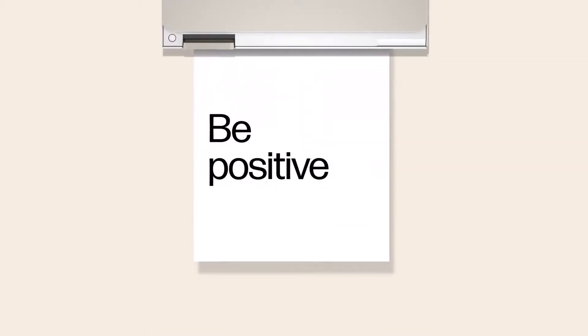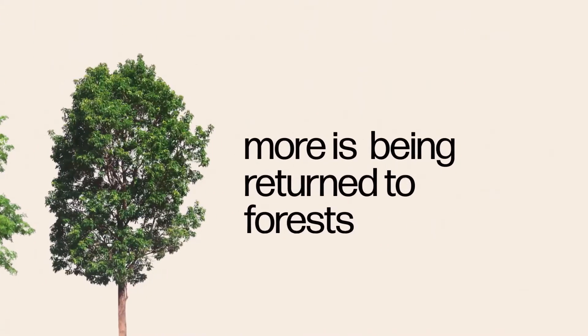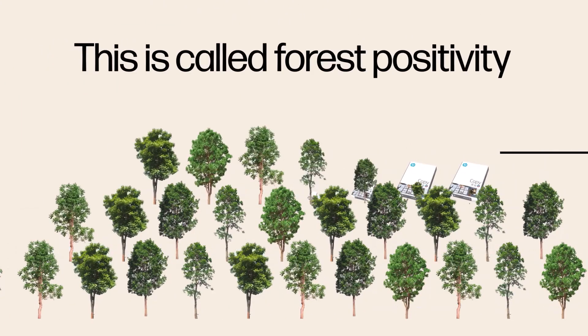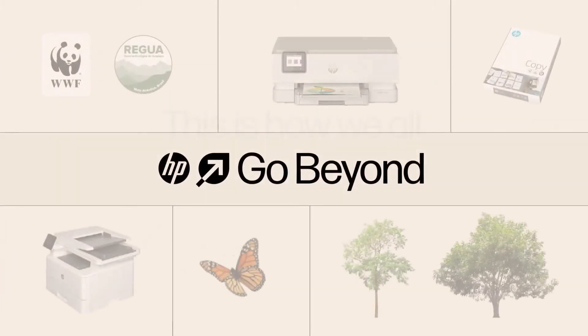Want to do right by the planet? HP answers the call to sustainability through its Forest First initiatives. Their goal is to be forest positive by the year 2030. Keeping with that spirit, the XT950 incorporates recycled materials and boasts top environmental certifications.